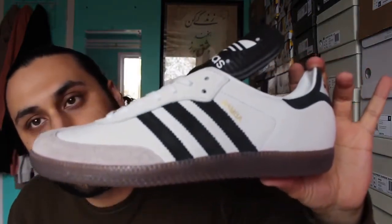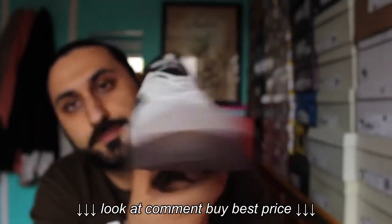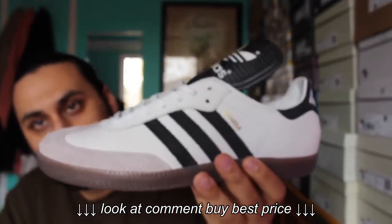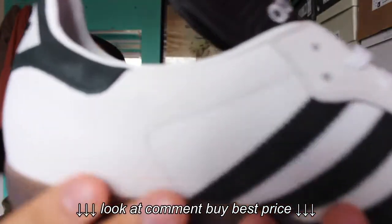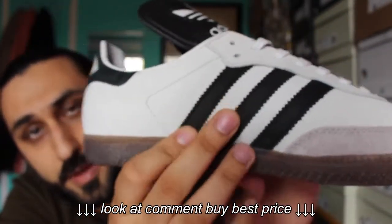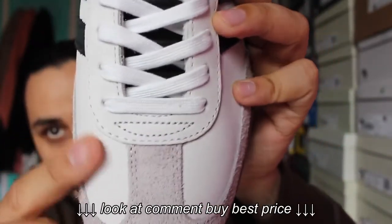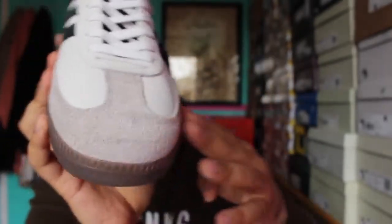This is the brand new Adidas Samba OG Classic. As you can see, we have an extremely premium Nubuck upper — really, really soft all the way around. Three stripes branding as well. It's a black Nubuck on the toe, again Nubuck, and then we have some long-haired suede just on the toe cap here.